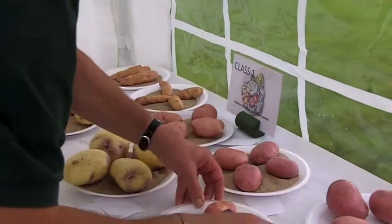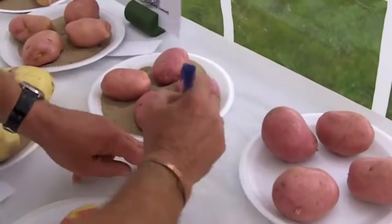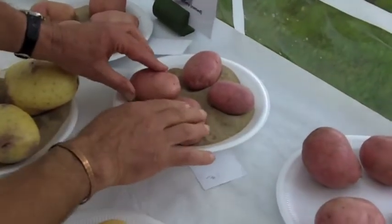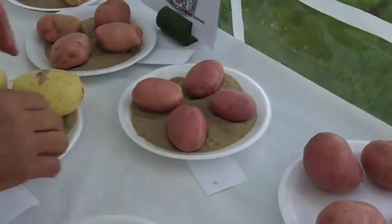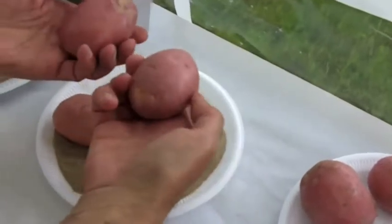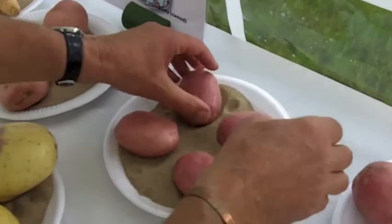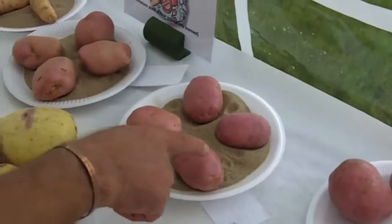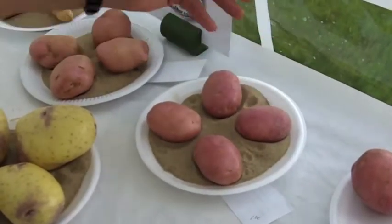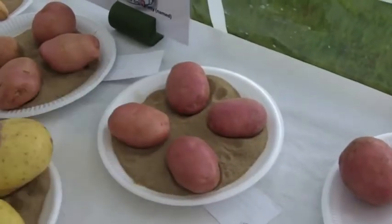So I'm going to that one for first place. So why has that got first prize? Well first of all the nice smooth skins - if you have a look at the skins. The shape of them, they're all nice shape, no defects on them. The uniformity - that one's just a little shade smaller but not much. They're all similar really, so you get points for uniformity.